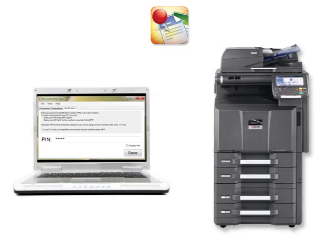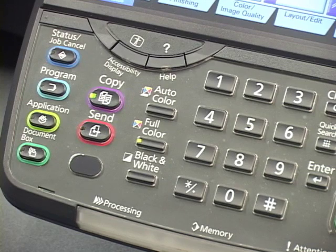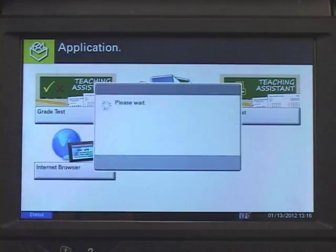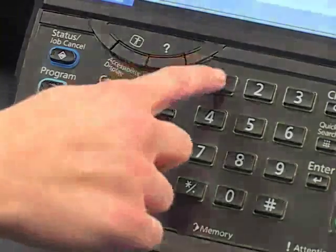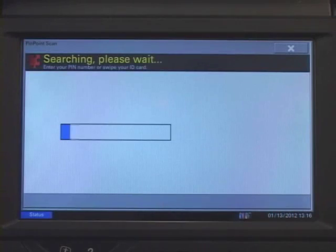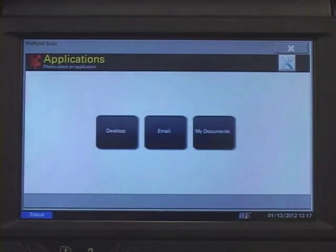Now, let's connect our PC to the MFP with the PIN we created. From the MFP control panel, press the Application key to open the Application screen, then press the Pinpoint Scan application. Once the application opens, enter your PIN and press Connect. The MFP will search the network for the PC corresponding to that PIN, and then display the destination icons.